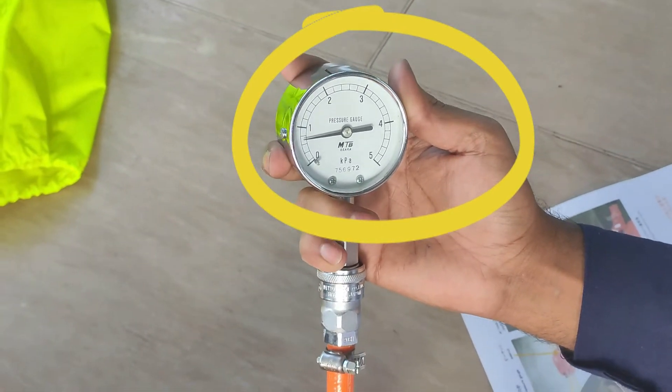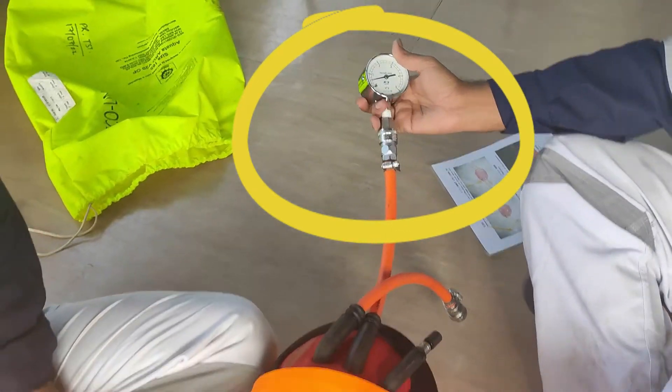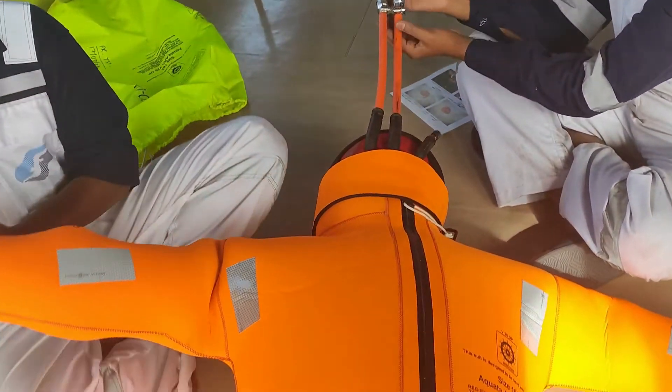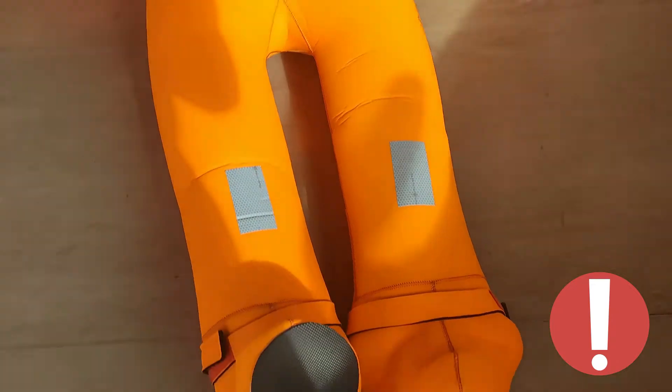Increasing the pressure on the gauge till 7 bar. Now watch the pressure hold for one minute — there is no leakage on this one.